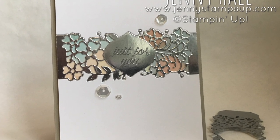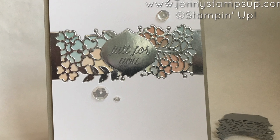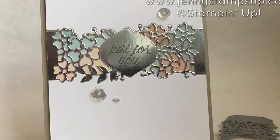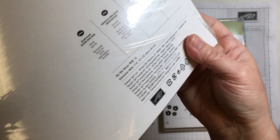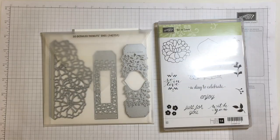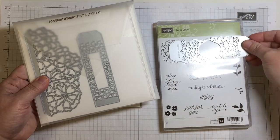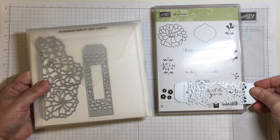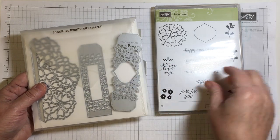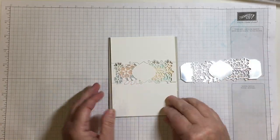Hello and welcome to my YouTube channel and blog. I'm Jenny Hall. Thanks for joining me for another card making tutorial. Today I will feature the Sew In Love stamp set with Sew Detailed Thinlits dies and Falling In Love Designer Series paper. This is a trio that works really great together. I've made a few projects featuring these products and this is the one I was waiting for and like the most.